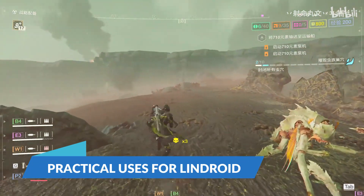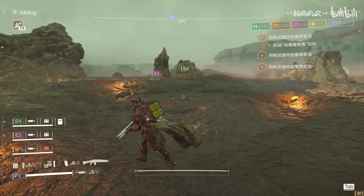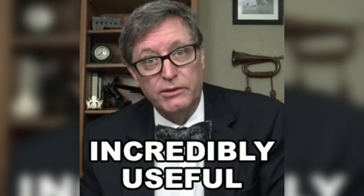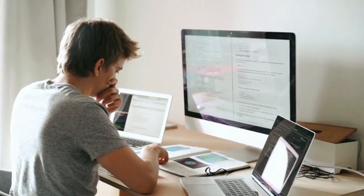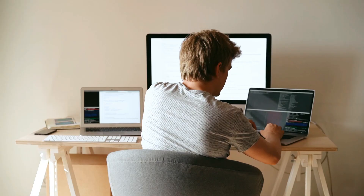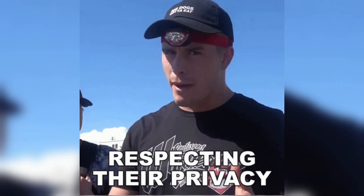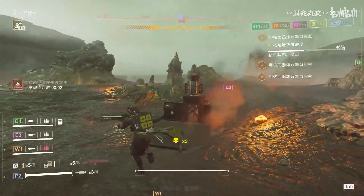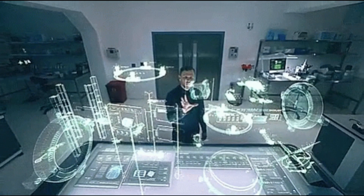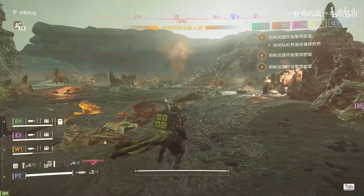Lindroid is more than just a novelty — it has practical applications that can benefit a variety of users. For developers, having a full Linux environment on a mobile device is incredibly handy; you can code on the go, compile programs, and run development environments without needing a separate laptop. Libra Mobile OS integration also makes Lindroid attractive for privacy-conscious users, offering more control over data privacy and security. For tech enthusiasts and tinkerers, it offers an exciting playground to experiment with different Linux distributions, desktop environments, and applications.